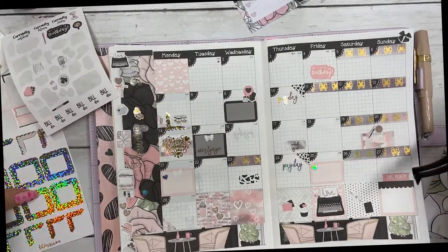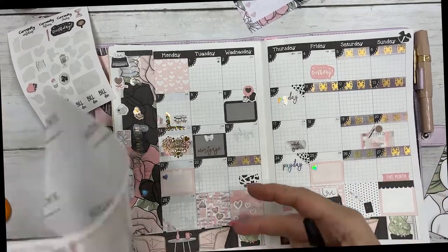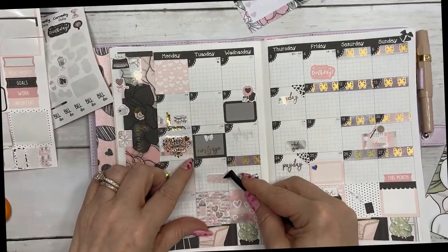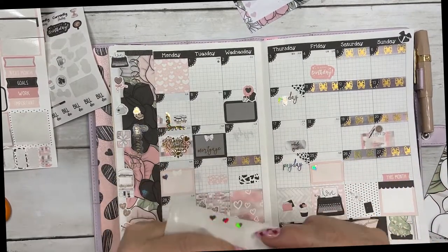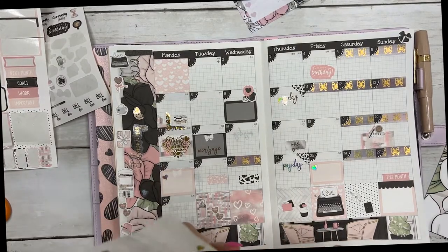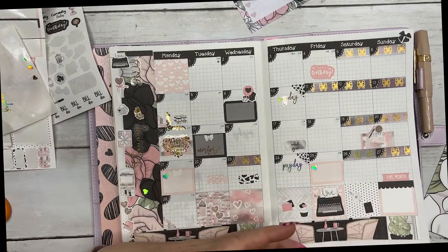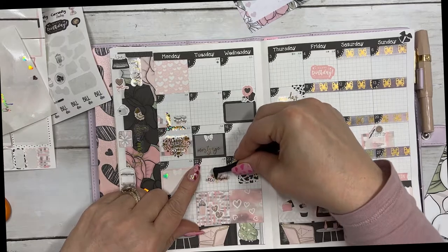And the cell phone — I need to mark that down. I'm terrible about remembering to pay it on the day it's due, and I always get a friendly text reminder. So I need to for sure mark it down.